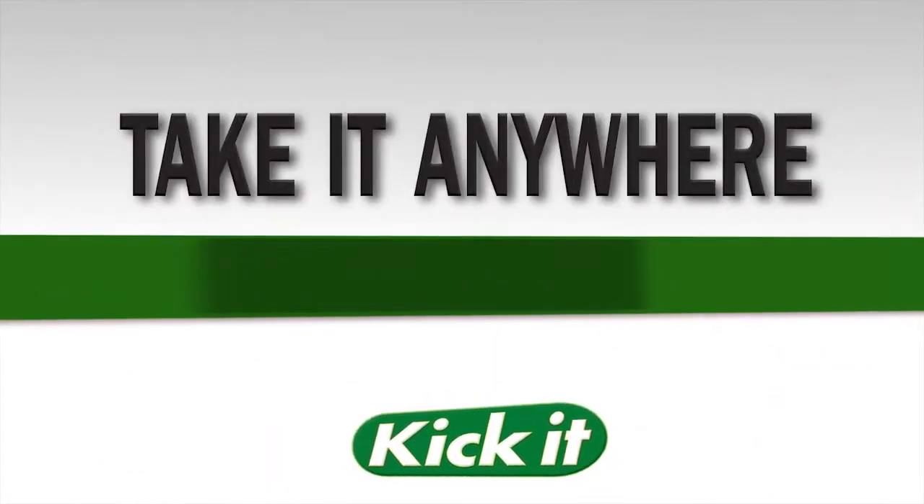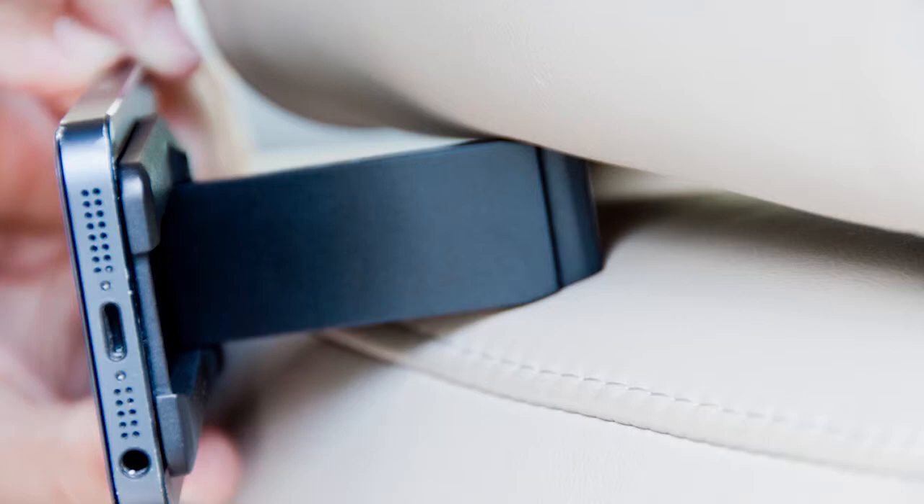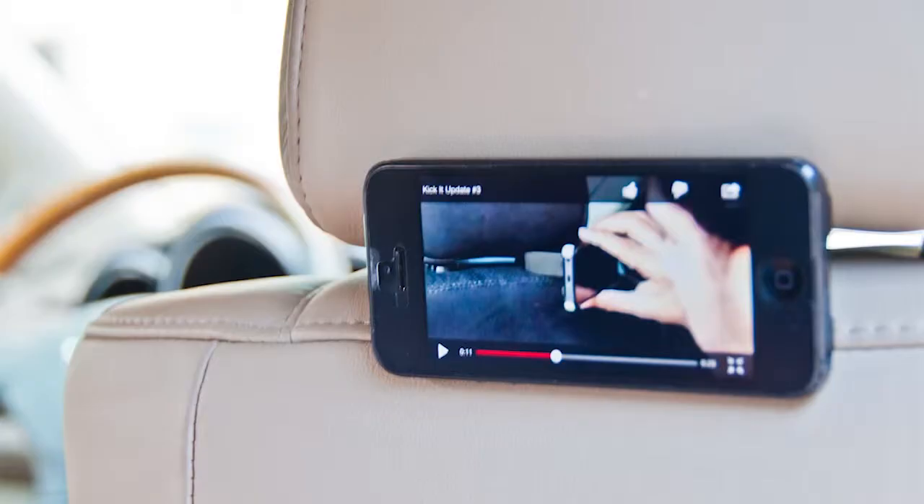Take your Kick-It anywhere with you. It is great for the car — wedge it in the headrest for backseat entertainment.